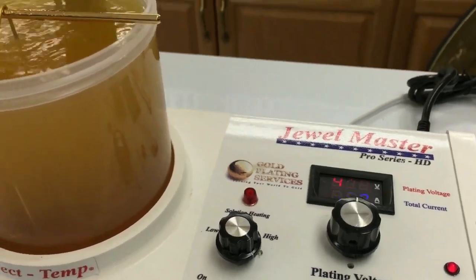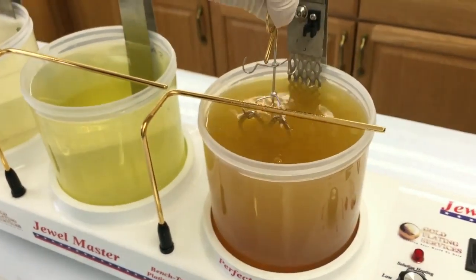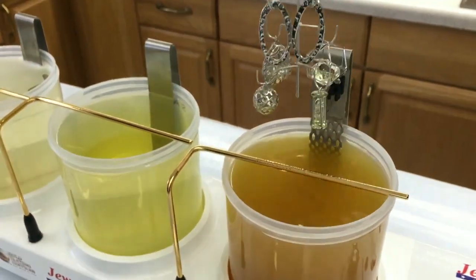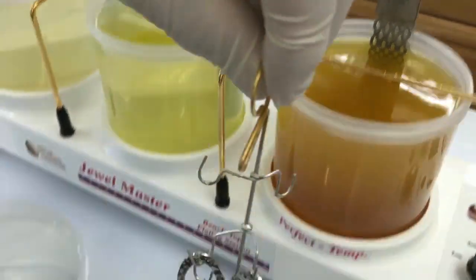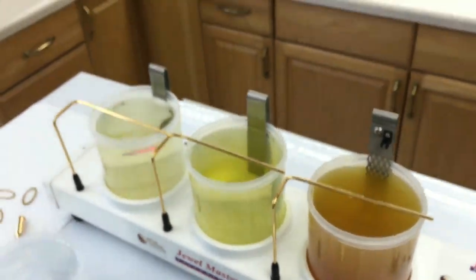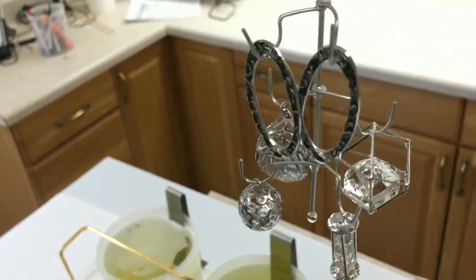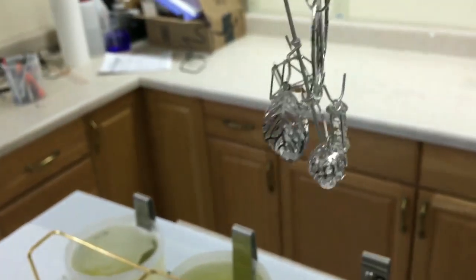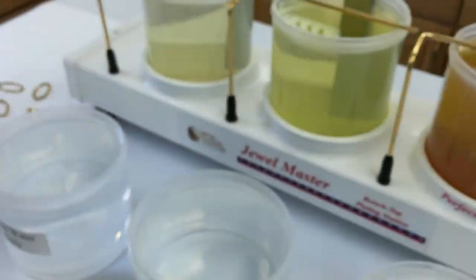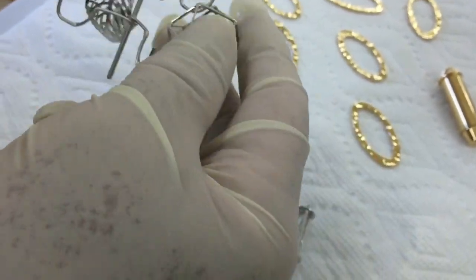We're going to go ahead and pull them out — it's been a good couple of minutes. Let's check them out. Let me get the quick rinse here. Make sure they got covered everywhere. Yeah, it's almost as white as silver. All right, let's pull them down here so you can see. These are just little jewelry pendants.